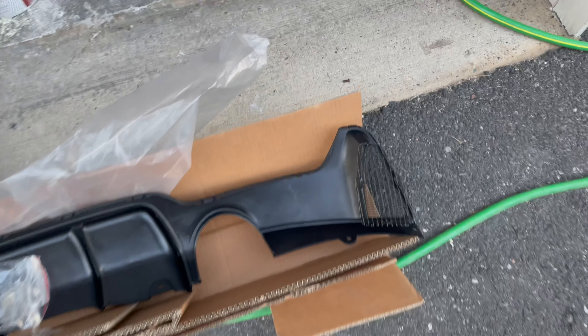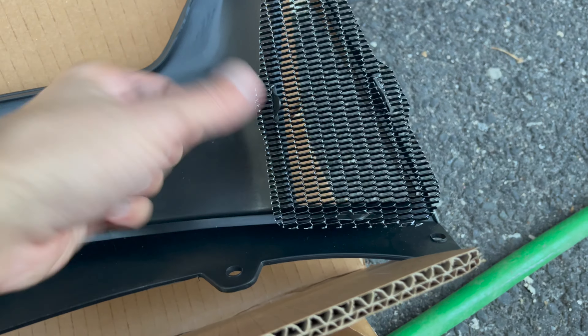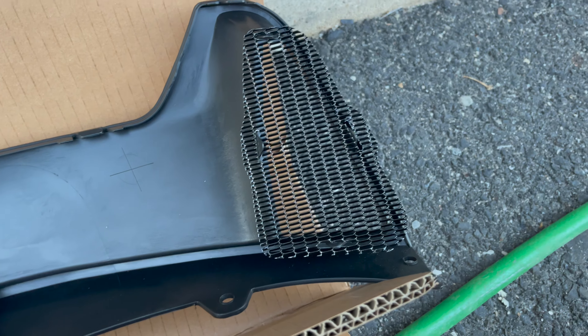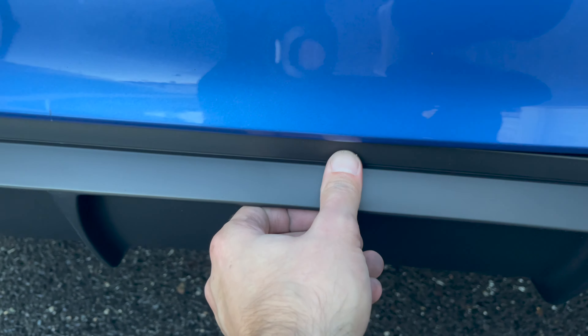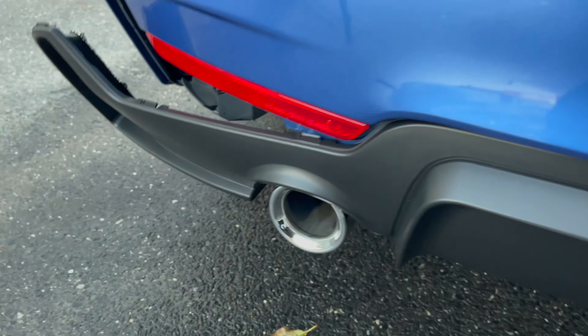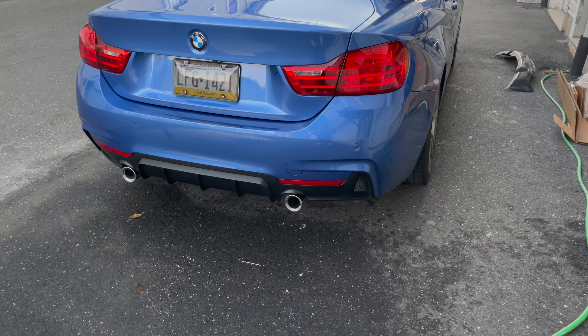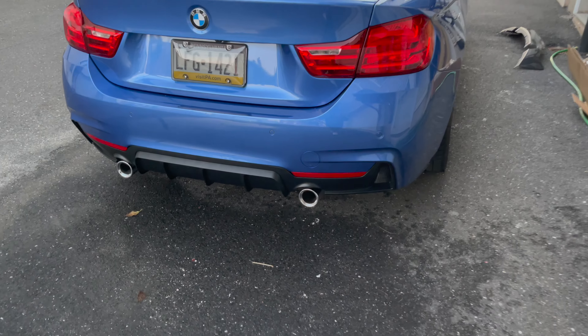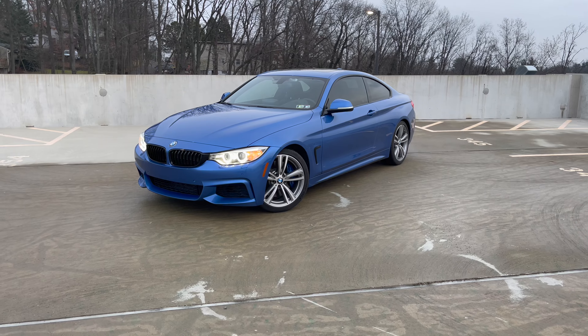The new diffuser also comes with two small pieces of mesh that go on each end — go ahead and get the mesh installed using the provided fasteners to secure it. Then take your diffuser and start securing it to the top of the bumper with the fastener clips, working your way from the center out to each side, then bolt it from underneath. And here's what the rear diffuser looks like once installed.